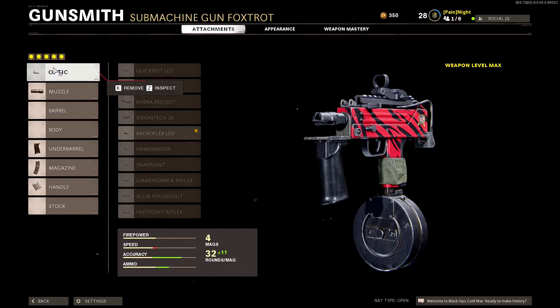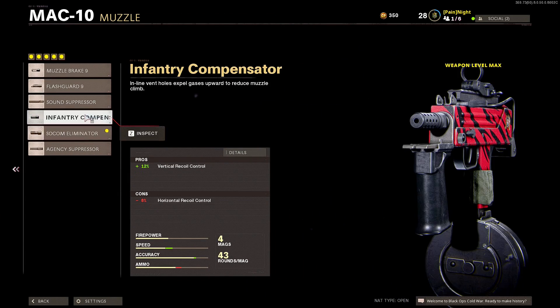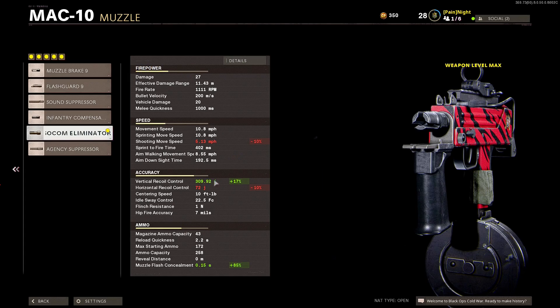The attachments that I put on this weapon: for the optic I'm using a Micro Flex LED. For the muzzle I'm using a SOCOM instead of the infantry because the SOCOM eliminates vertical recoil more.